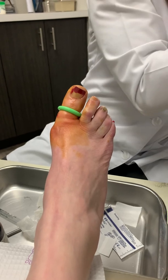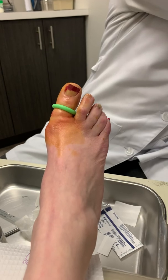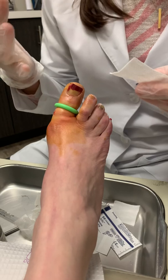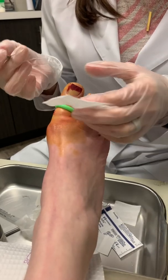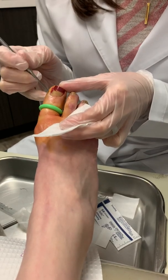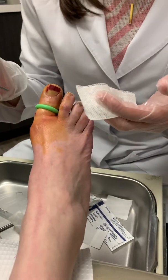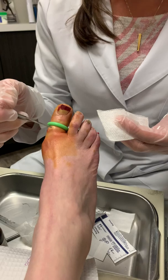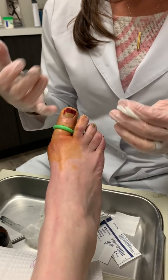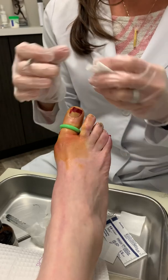We are going to be doing a permanent ingrown toenail procedure today. This patient had been dealing with an infection prior to this, so she's already been on an antibiotic. We want to make sure that you always get rid of the infection before you do the permanent procedure. This edge of nail is digging in quite a bit, and the skin is trying to come up and over it. She's already been numbed up — we've given her an injection into both sides of the toe, and that numbs the four branches of the nerve that goes to the big toe. What you're looking at now is a little tourniquet, which helps so that I can actually see what I need to do.